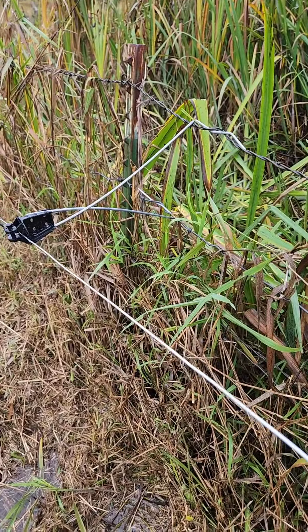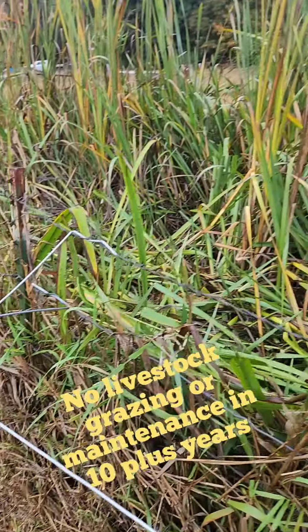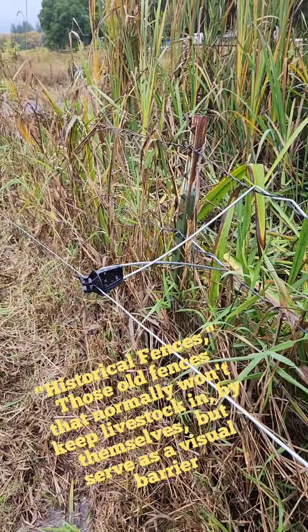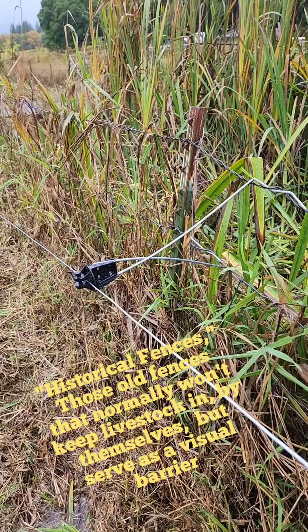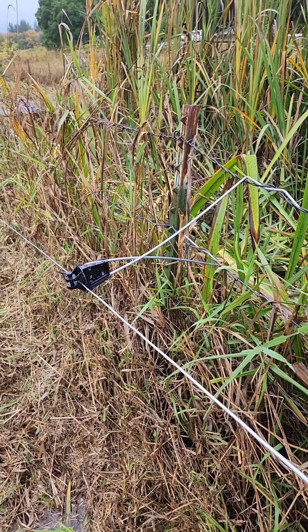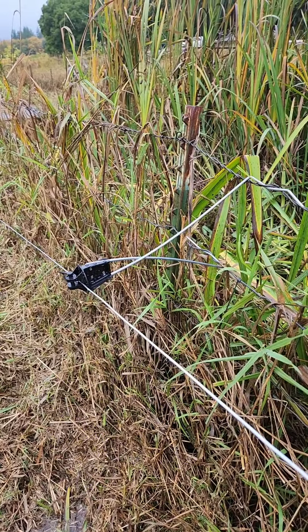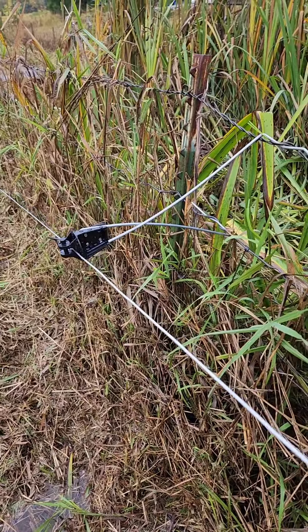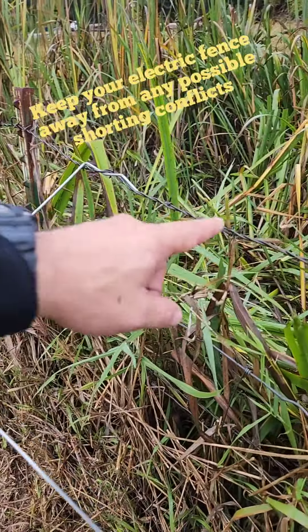If you see, this is an older fence. The ditch is kind of given way with age, but we call these historical fences because they act as a barrier, more visual than anything. They're in kind of sad shape. But what we find is just running one strand of electric makes a big difference. The farther away that you can keep it from your barbed wire.